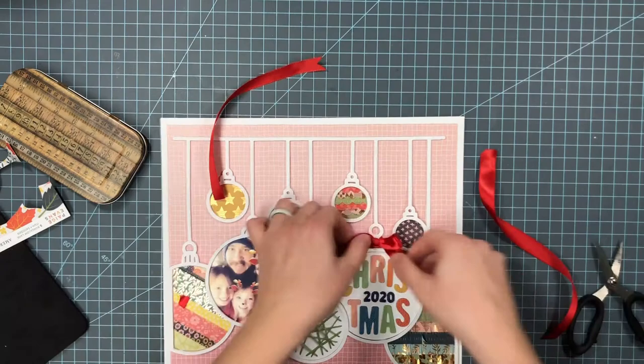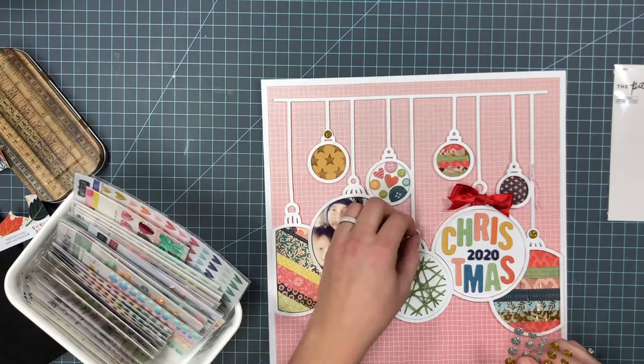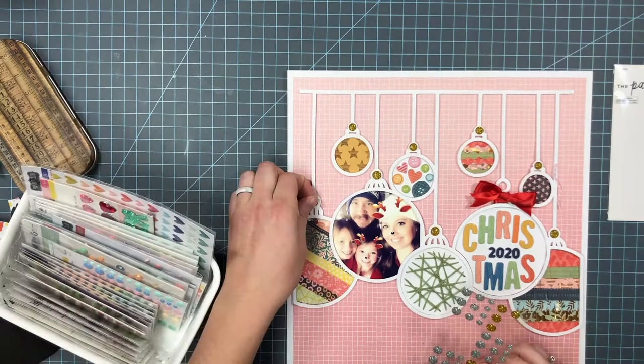I went through my stash and found these gold enamel dots. I just wanted to put those on the ornaments — I didn't back that part of the cut file, so I thought putting some enamel dots would work perfectly to add some more gold and to cover up those open spots.